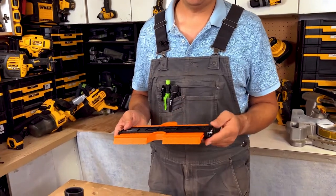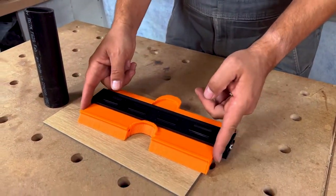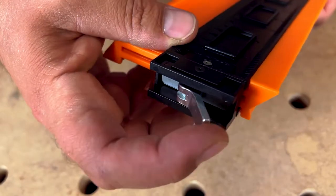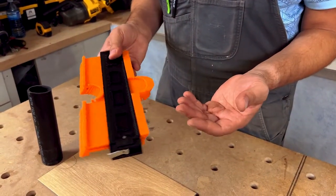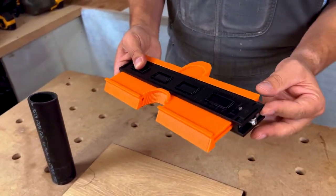That's where these contour gauges come in handy. I have so many different ones. This is one by Rack — it's a contour gauge, 10 inch. Pretty cool. I'll leave a link down below. With this gauge, you can actually lock it in place, so when you're moving — maybe you're up a ladder or something — it won't actually come out of position. That's a cool feature to have.